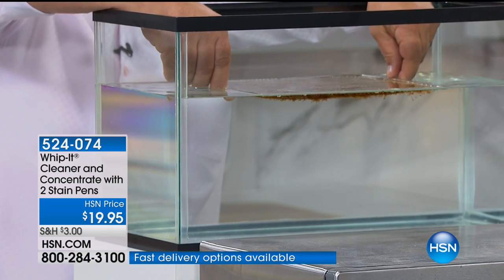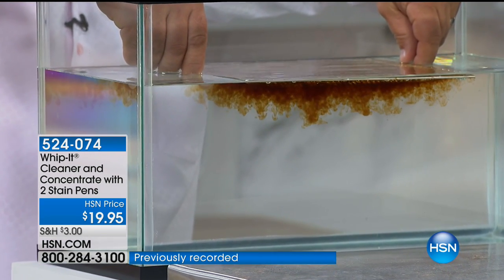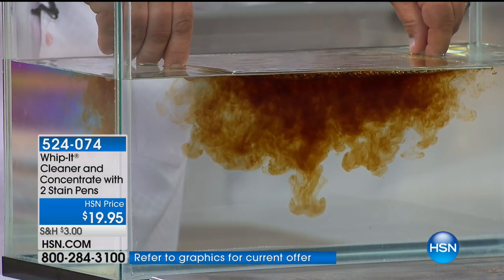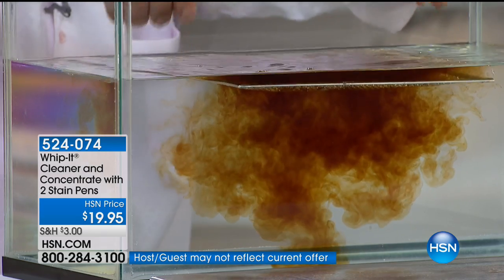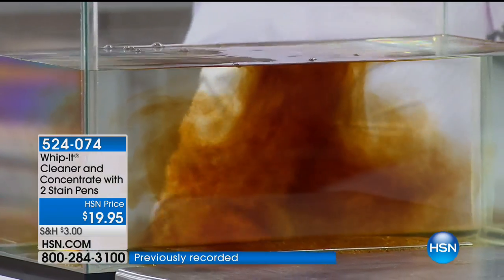You could try this at home in your sink. Watch this: as soon as it touches the water, this hood vent screen that collects all the cooking grease and smoke above your stove top — look at that. You can see how the water is cleaning it. The Whip It is just helping it clean better. That's a cool product — it can break down the grease and the grime.